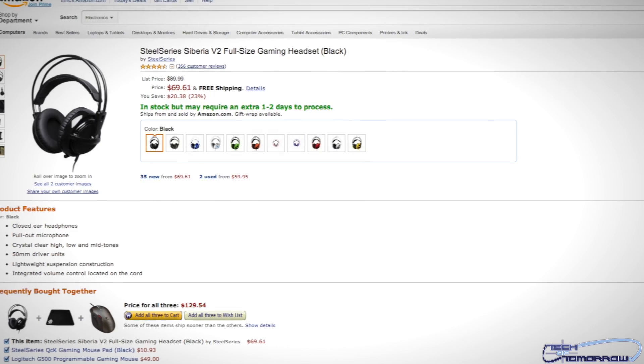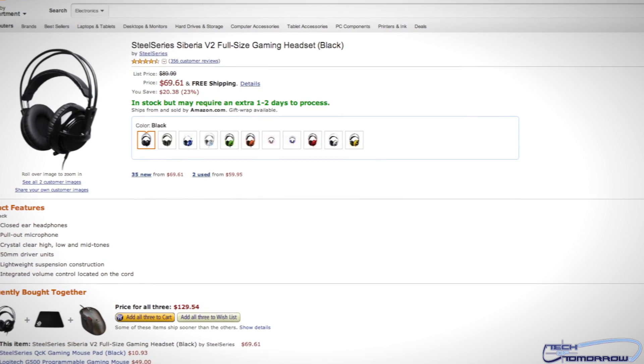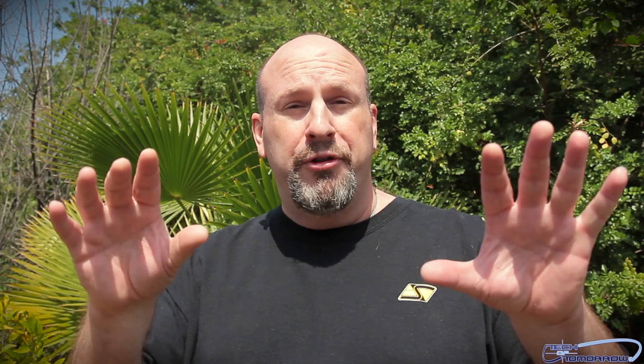We also have two deals of the day — that's right, two of them. One is coming from Amazon, the other from Newegg. The Siberia headset is usually $89 and is on sale for $69 right now. And for people over at Newegg, we have a Rosewill case which is also $20 off. Both items are $20 off. For all the details, everything will always be in the link in the description below — links to the articles, links to the deals, links to all that stuff.